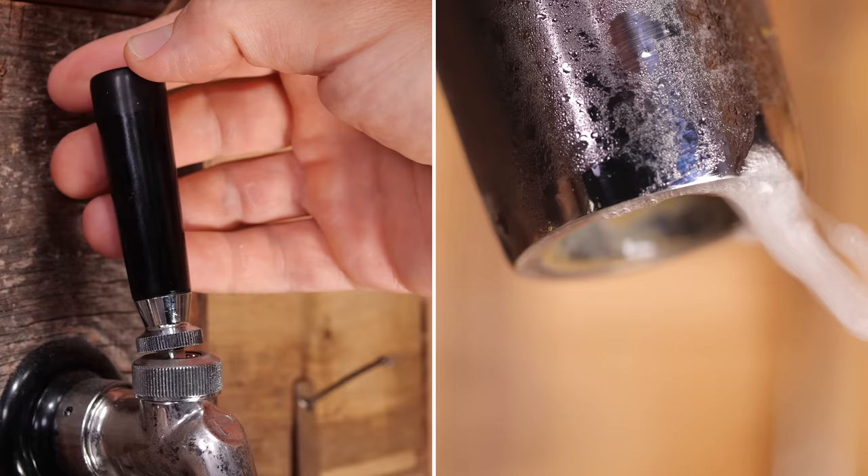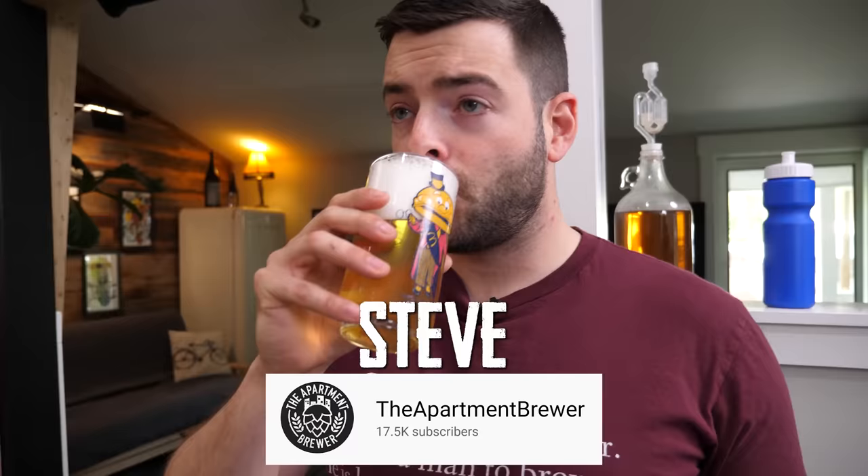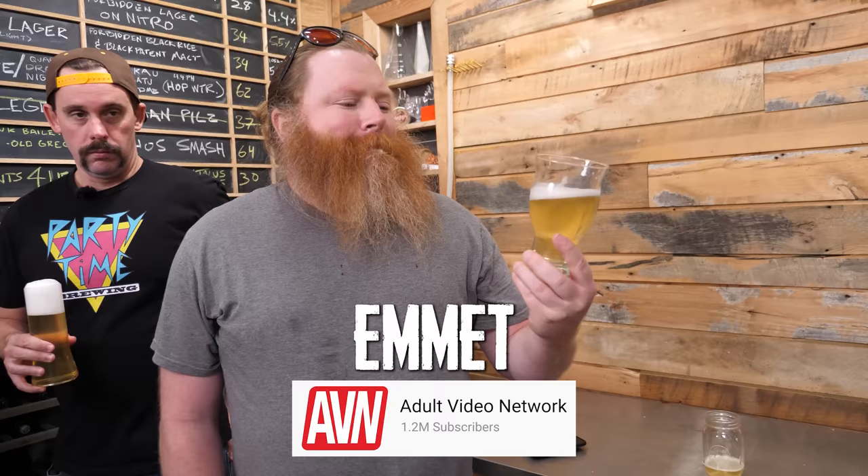I accidentally made non-alcoholic beer, and it's amazing. You don't have to take my word for it because I invited my favorite problem drinkers over and served some up to them without telling them what it was. Here's what they think about it.